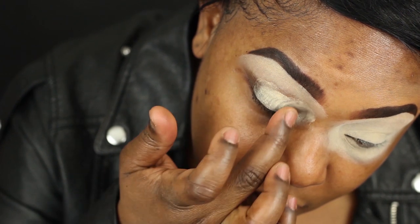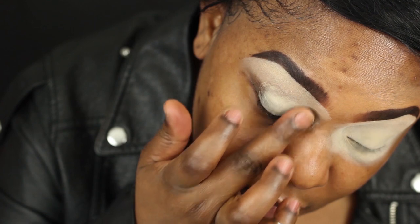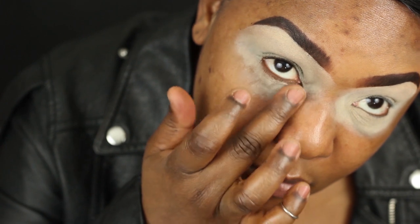Now I'm just using my fingers — sometimes your fingers can be your best tool — to press the Soft Ochre Paint on my eyelids and just gently blend it out. I'm also using this under the bottom of my eye as well, since I will be putting eyeshadow there too.